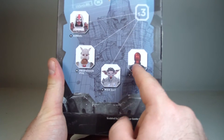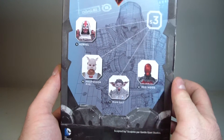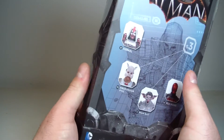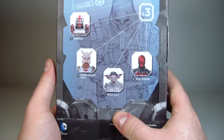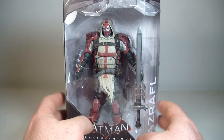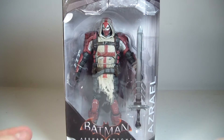The other figures in the wave are Red Hood, Man Bat, Professor Pig, and Azreal. I didn't really get a chance to do Professor Pig because it kind of fell apart — it's just me complaining about the figure falling apart right out of packaging. So let's get Azreal out of packaging, however you want to say it — I know people love to nitpick about that. Let's get him out and take a closer look at him.